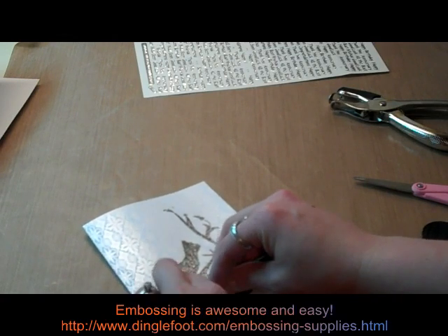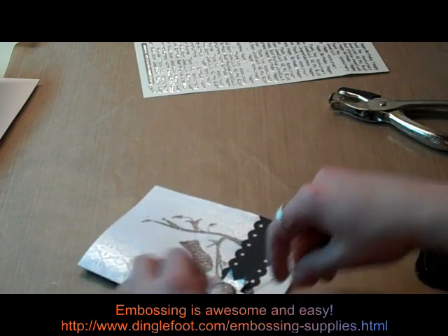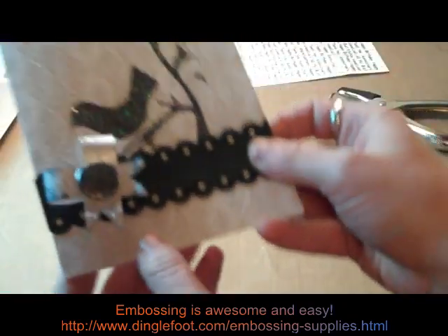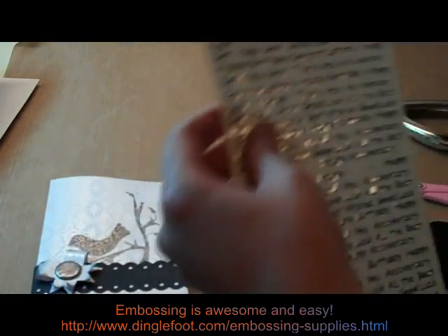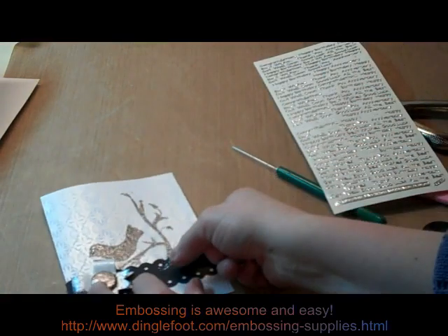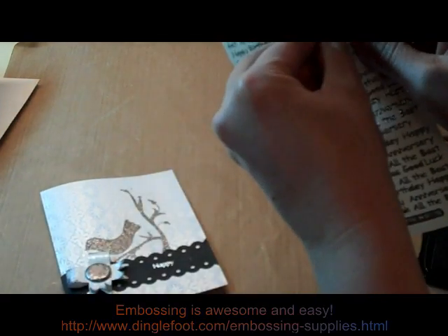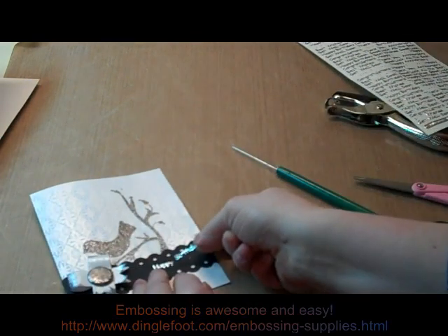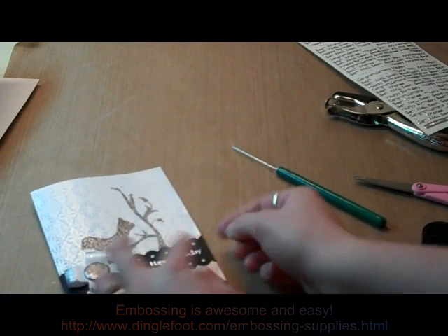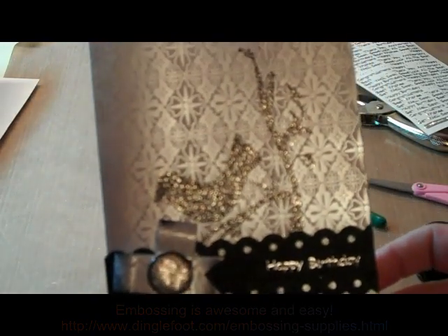And then I'm just doing the first top layer. Adds a little bit of dimension there. And then all I have to do is either stamp or just use little stickers and put a greeting on the front of my card — and that is all I need to do. This one's going to say happy birthday. There we go, all done. I hope you enjoyed this card. Thanks so much for watching.